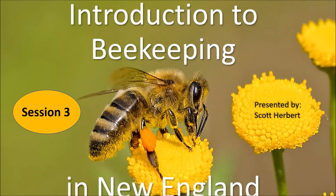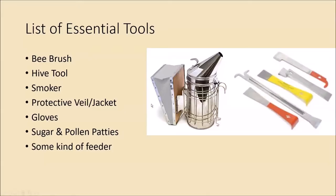Hey guys, thanks for joining. A big storm's coming in and it looks like it's eight o'clock so we'll get started. Welcome back — we're starting session three today, which will be talking about tools and equipment. If you have any questions as we go through, feel free to type them in the chat. I have a window open so I can see any chats that come in.